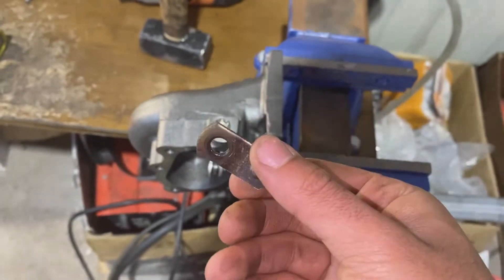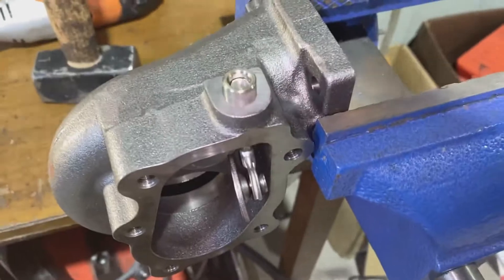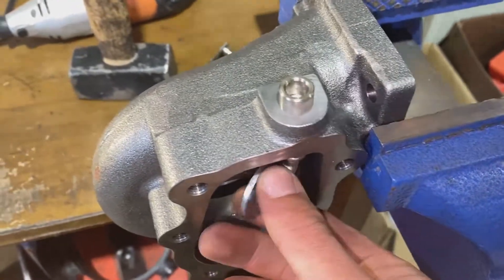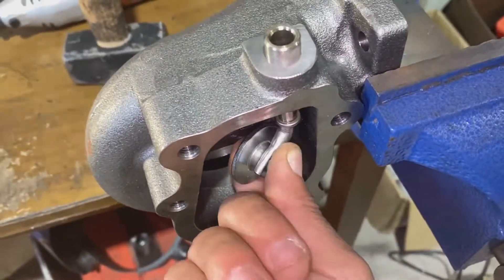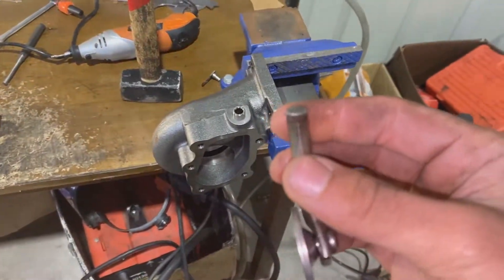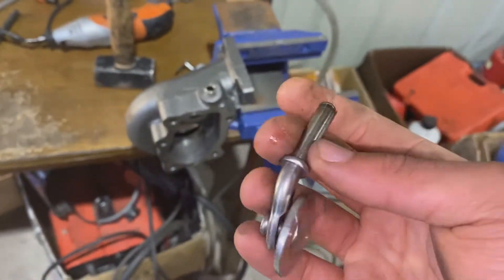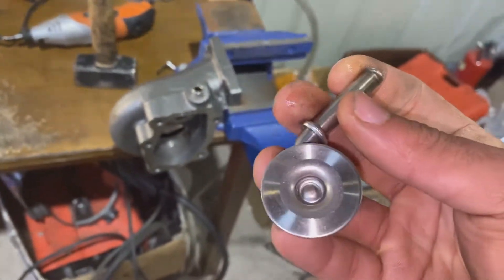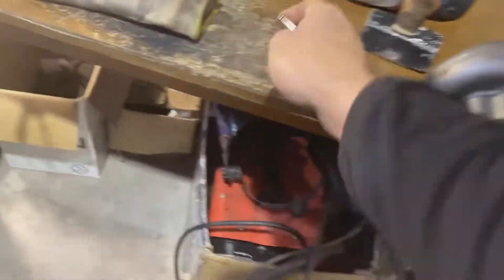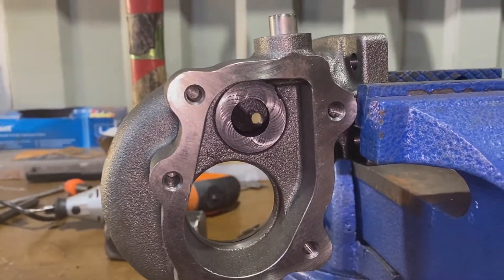We've got that off — looks nice. Now we've got the actual flapper mechanism. That just pulls out. If it doesn't pull out you can just hammer it out with a flat screwdriver or something to push it out. It shouldn't really be stuck, it should be free-moving. Once we've got it out, we now have access to the wastegate port.